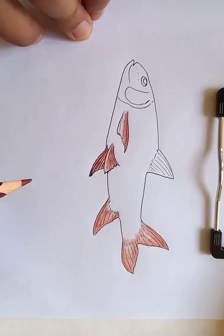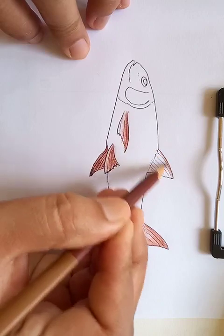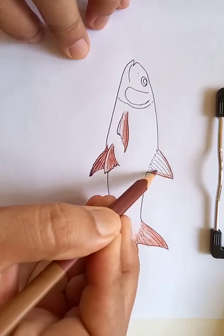You can see that the color is going on. For the top one, we're going to use a mixed color.